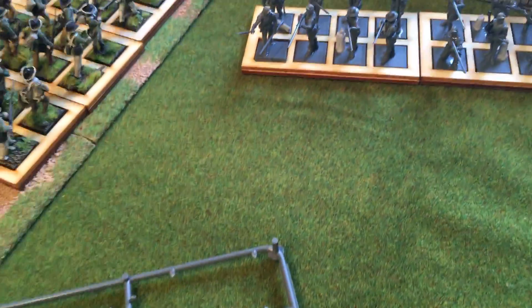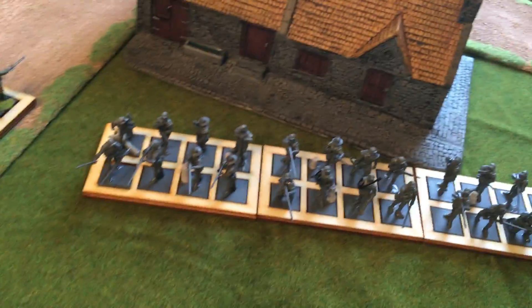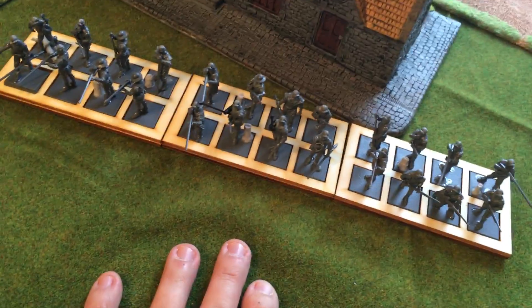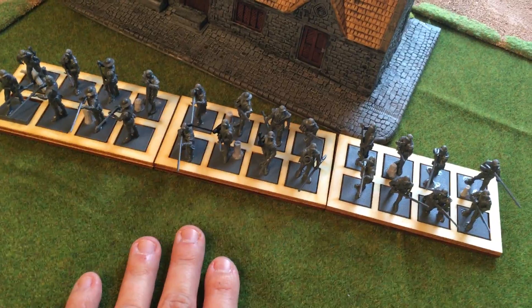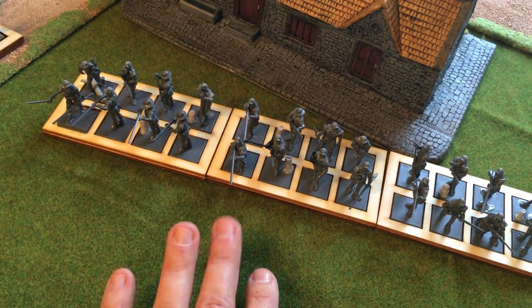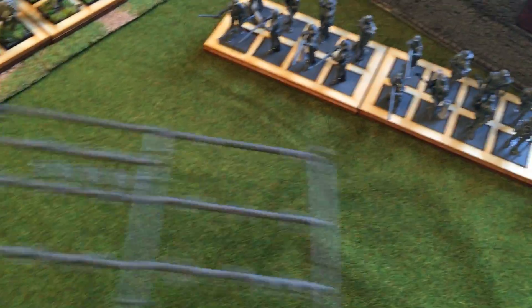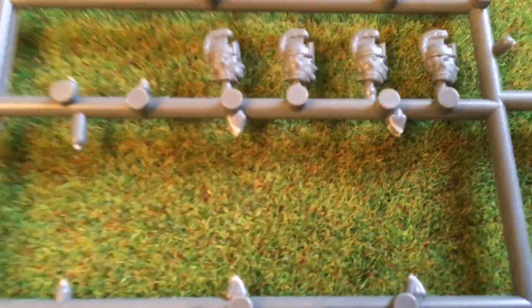So there are three sprues that I used for this: the Continental Line sprue, where I got the light infantry bodies; the Continental Militia or Colonial Militia sprue, where I got some of the other bodies, arms, and some heads; and then the Artillery sprue, which is where I got most of the heads.